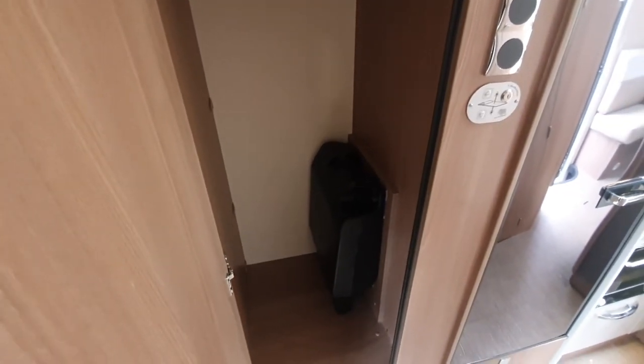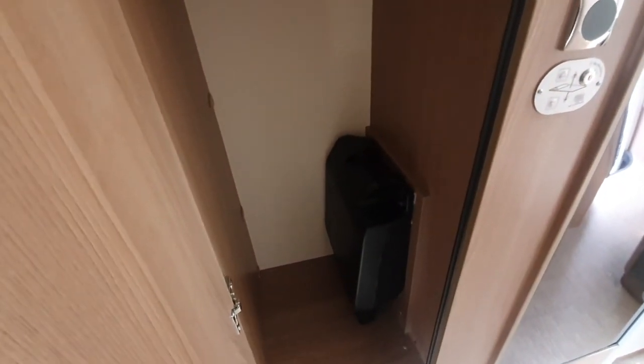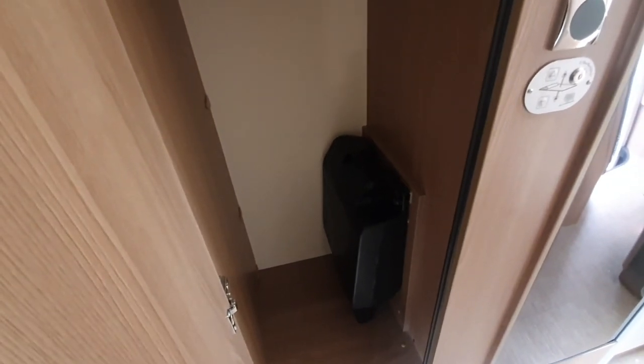In your wardrobe area, you've got this box which is for your jack system. You've also, in the garage, got an inflation kit, because obviously the vehicle doesn't come with a spare wheel due to weight. So that's where that is located.